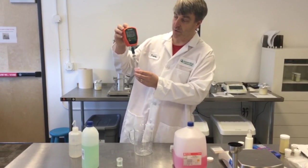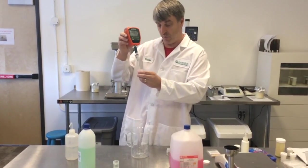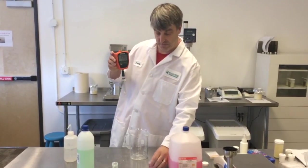This indicates that our calibration is 100% accurate. If I get a value less than 95%, I'll normally try to recalibrate or use new buffers.